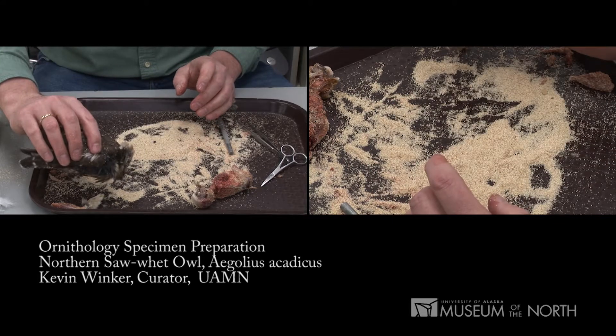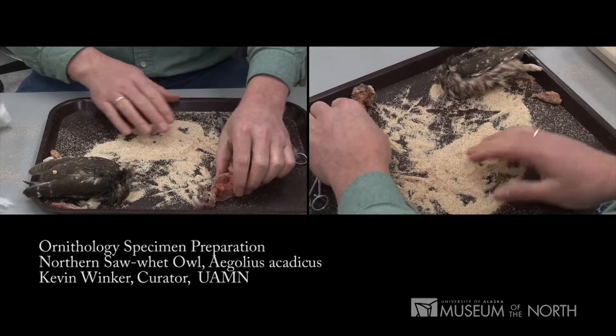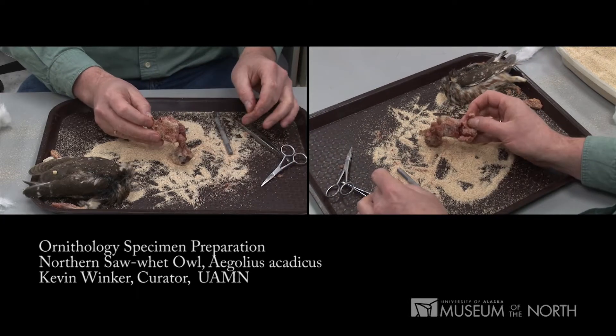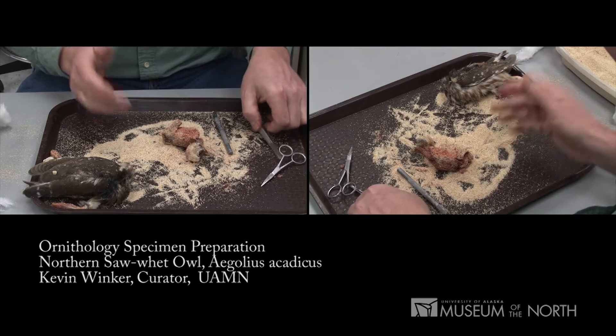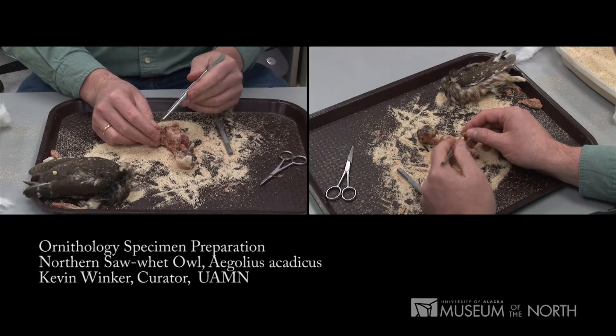Right now, while the tissues are still cool — indeed they're still cold on this bird — I'm going to take a genetic sample from the carcass and get those into the freezer so the tissue quality remains high. First, however, I'm going to sex the bird.